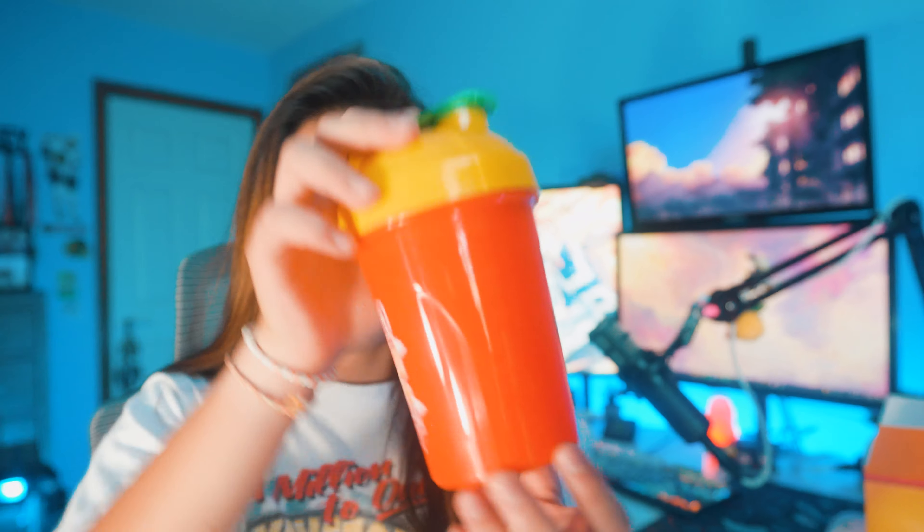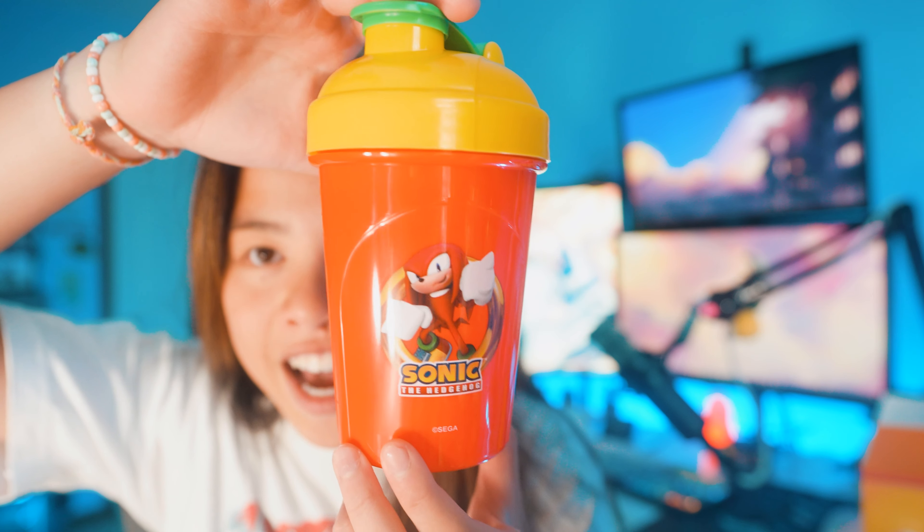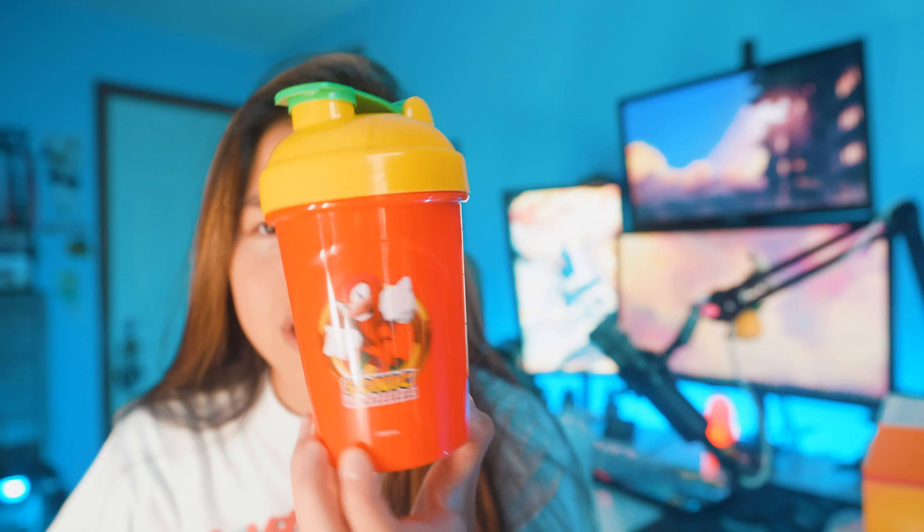Let's go ahead and open it up. Also, here's the top with the nice G Fuel Gamma Labs logo. This looks freaking sick. First things first is the shaker cup. Check that out — I love this colorway. It's really unique and it really matches Knuckles the character. You have Knuckles on the front, a nice yellow lid with the green cap, and on the other side the G Fuel logo with the little Knuckles branding on there.